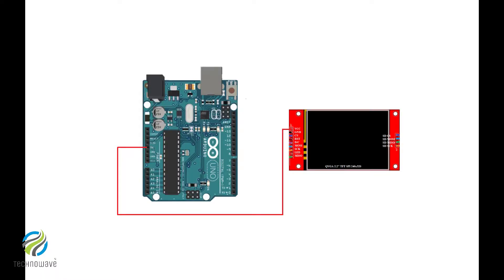Pin connections: VCC to 3.3 volt or 5 volt. Ground to ground. CS to Arduino pin 10. Reset to Arduino reset. D/C to Arduino pin 9. SDI to Arduino pin 11. SCK to Arduino pin 13. LED to 3.3 volt or 5 volt. SDO to Arduino pin 12.